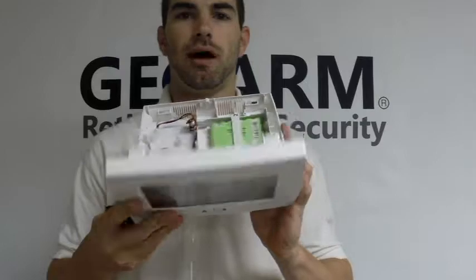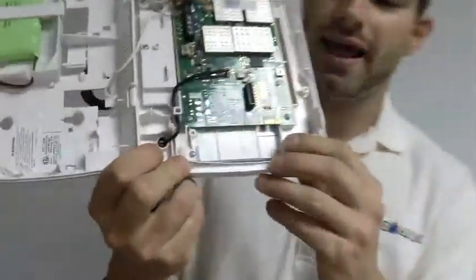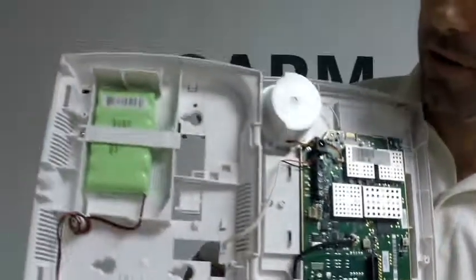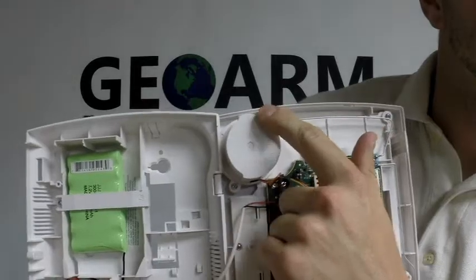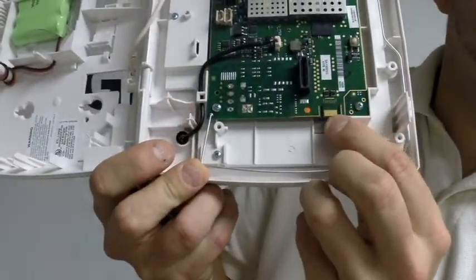You're going to open it up — I've already had it cracked open here. You're going to find the tab that does not have the speaker on it, which is located right here. See, the speaker is up here, right there. That's the speaker. And the tab on the bottom underneath that, which is here.